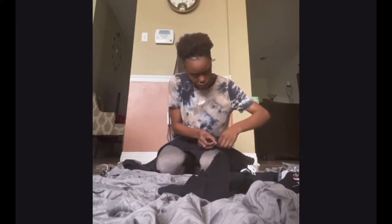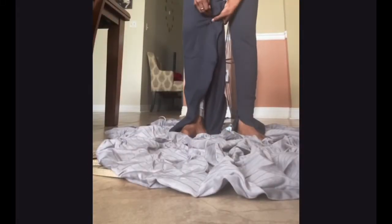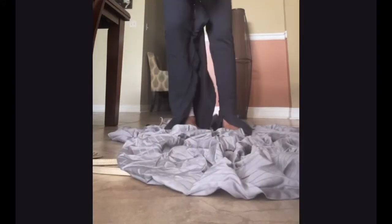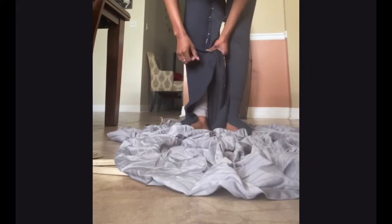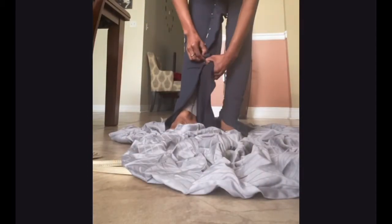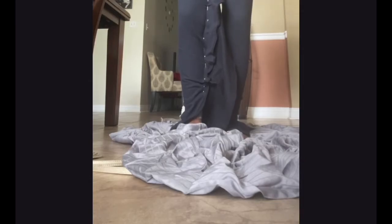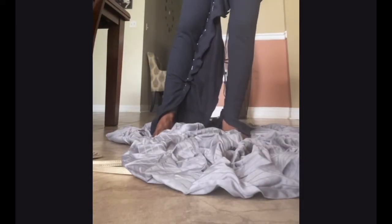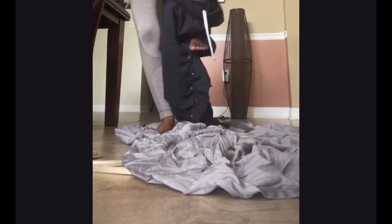You want to sew your pants inside out so it helps hide the seam. Then do the same steps on the other side — placing your pins, taking them off gently and carefully, cutting off the extra fabric, flipping them inside out, and sewing it together.